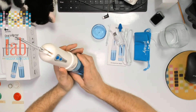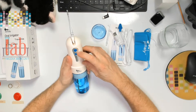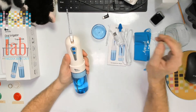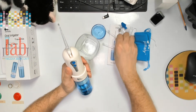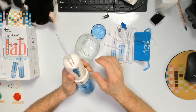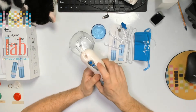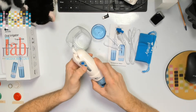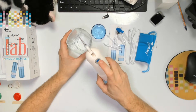It's like a power washing for your mouth — it has a lot of power. You have on and off, and then different modes: pulse, normal, and soft. You can choose whatever you want. I suggest going slowly until you're used to it. So first I'm going to go soft because it's a lot of water. We press this and it starts pumping water.